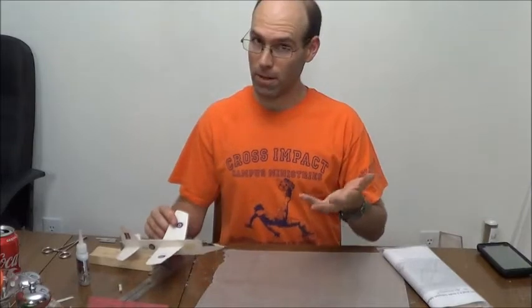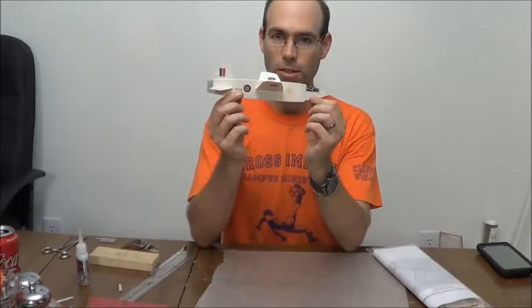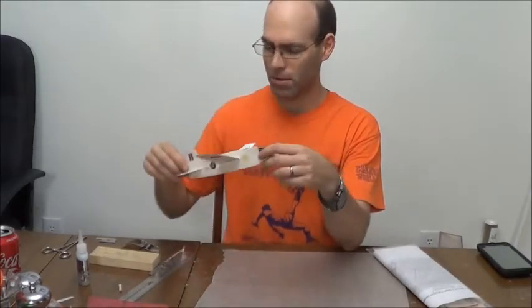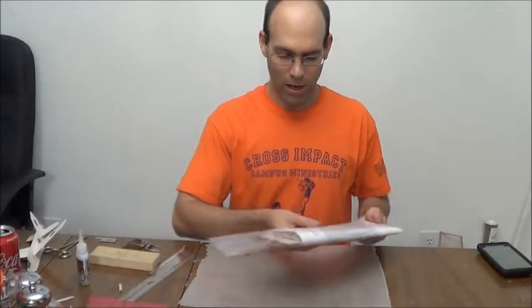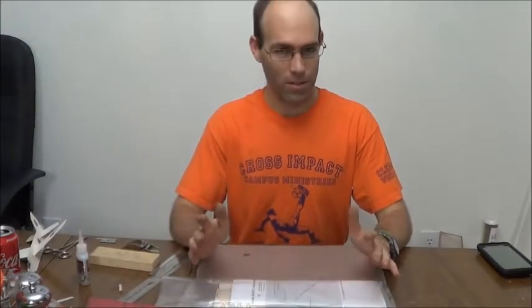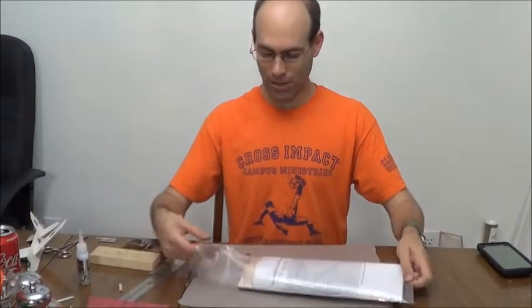As of the taping of this, I have not flown this airplane. This is a profile scale airplane — this is a Miles M52, for example. You can tell it's been a while since I've done a whole lot of scale modeling. Scale catapult gliders are quite challenging to fly. They're fun, challenging, and if you can get over 20 seconds, you're doing good.